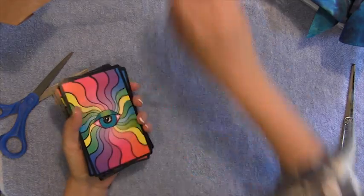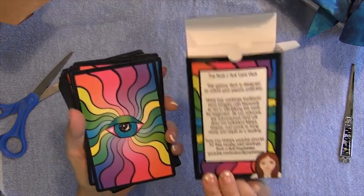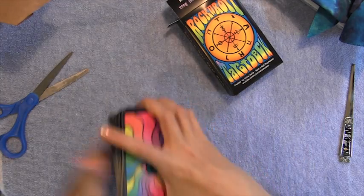But here they are — it's here. The Rock and Roll Tarot deck. Woo-hoo! Okay everybody, I'll talk to you soon. Bye.